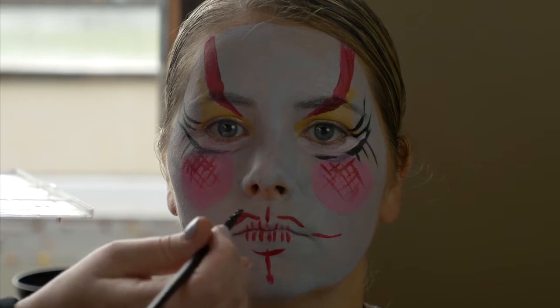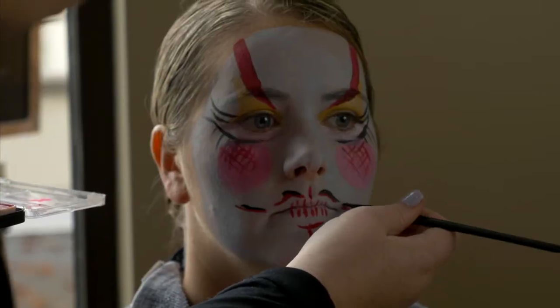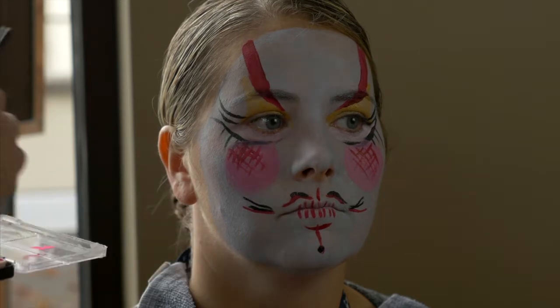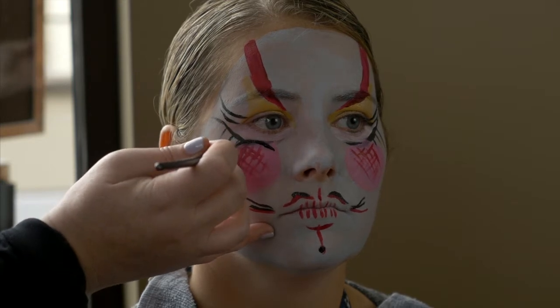Right now I'm just going in and adding a little definition to these lines I've just made with red. You don't even need to go along the whole paint. This is somewhat inspired by Princess Amidala from Star Wars — fun fact.